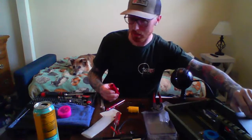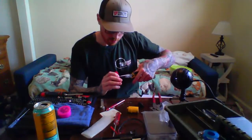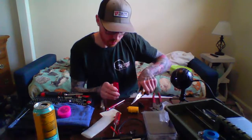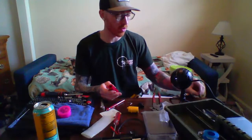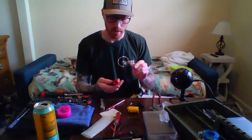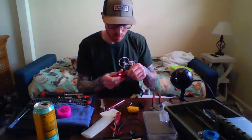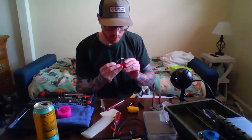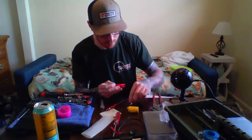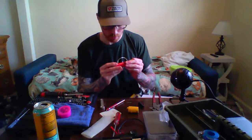Got it started. I'm taking the stock Action Army arm that takes nubs out, and dropping in the Masada hop arm, which is a pretty good upgrade. I haven't seen any negative things about it — I use it in a few of my airsoft guns and it works great. I've just read good things all over the forums.